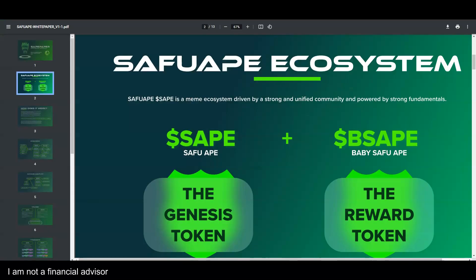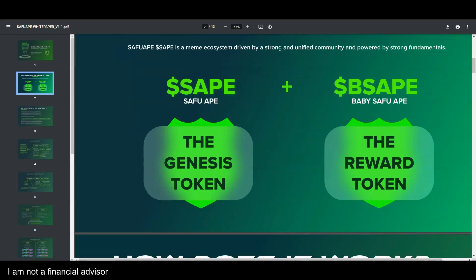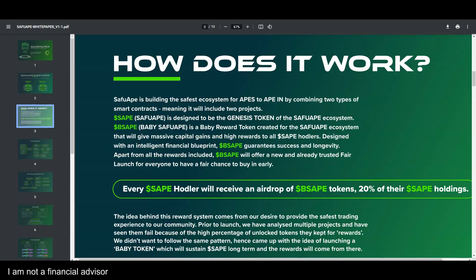The Safu Ape ecosystem is a powerhouse. I had no idea they had a Baby Safu App rewards token included. You have the genesis token — which you may hold right now or are looking to buy — the Safu Ape, and the rewards token. Do your research before you buy anything.